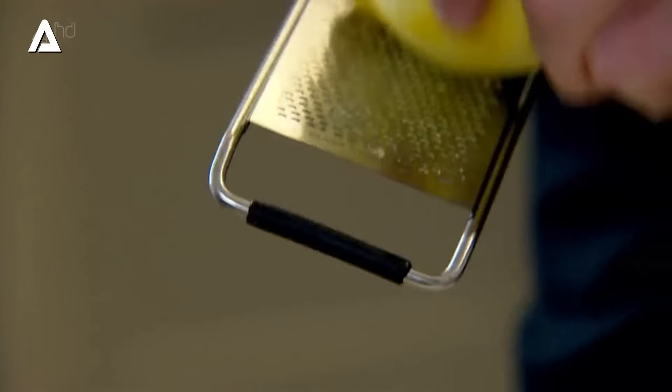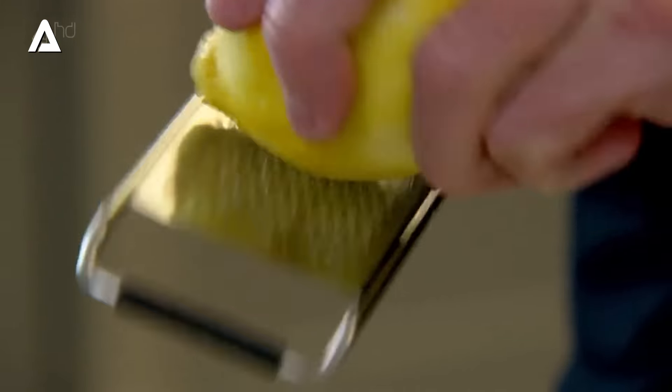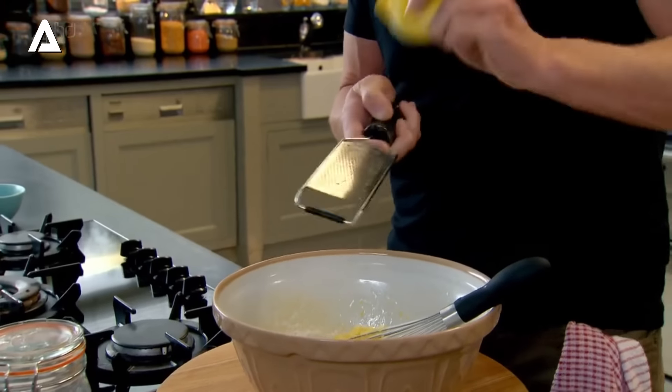Lime is wonderful. Orange zest, again, beautiful. I've even made pink grapefruit madeleines with poppy seeds — delicious. But lemon, for me, is the best. Pour the melted butter down the side of the bowl so it cools down even more, and then combine.